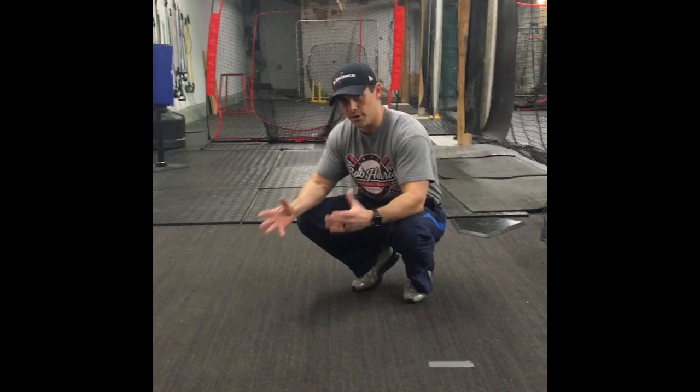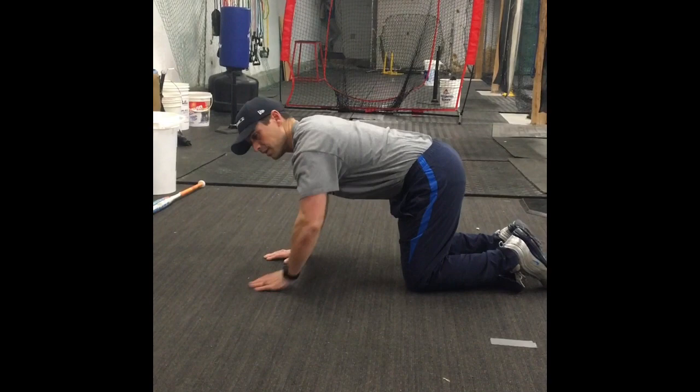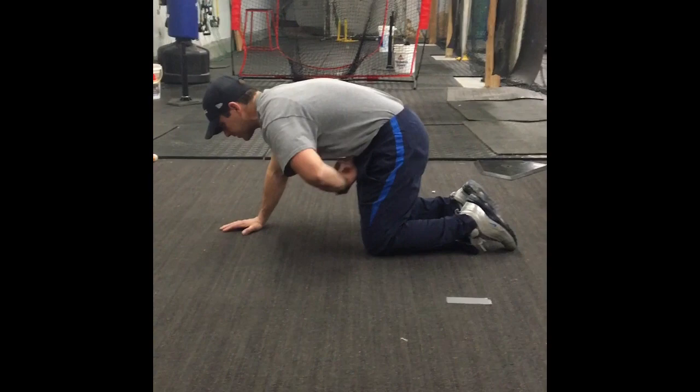After they've mastered the lying pelvic tilt and moved on to marches, we'll get into a quadruped position — down on all fours like a baby — and try to do that same pelvic tilt in this position. Make sure they're not doing it through the shoulder blades; we want that movement right through the pelvis. We'll start up here and try to control that pelvic tilt. They can check themselves by poking their stomach — it should be rock hard.